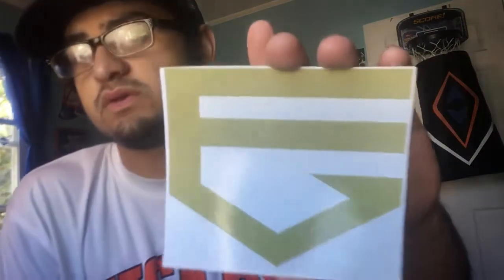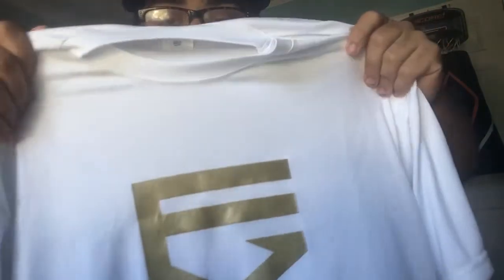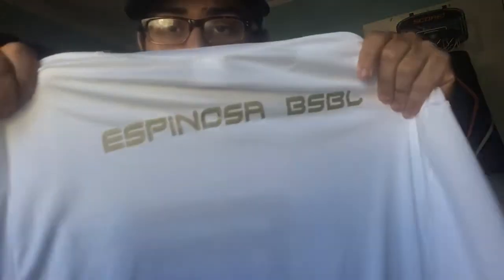He also gave me this big logo of the 'E' for Espana Baseball. And it says: 'James, thank you for your support brother, I hope you like the tee — much love, Espana Baseball.' So this is the t-shirt he sent me. It's a white t-shirt with the Espana 'E' on the front, and in the back it says 'Espana Baseball, Coach Kelvin.'